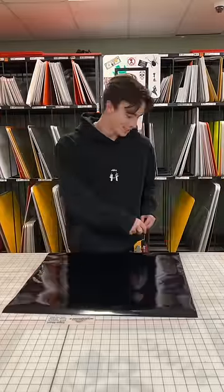Welcome to the Sign Class. Tools you need: little knife, big knife, squeegee.